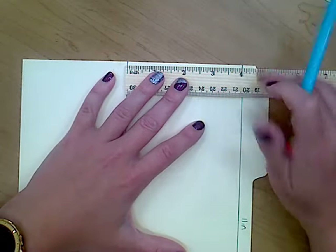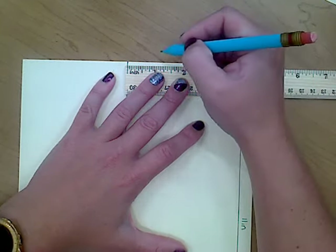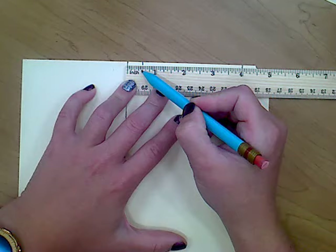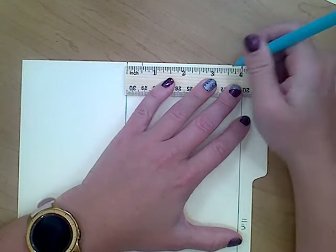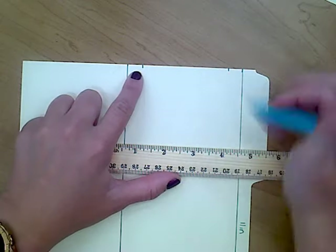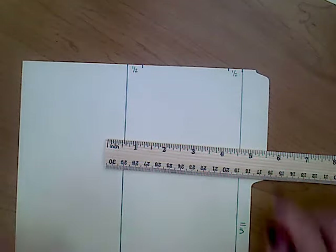Since this line is at zero, a half inch away would be at the half-inch mark. And coming from the other side, since our line is at four, a half inch away would be at three and a half. So I just have those two little marks — both a half inch in from our outside lines. I'm going to twirl my paper around and do the exact same thing on the other side: line my ruler up carefully, mark at the half inch, and mark at the three and a half inch — also another half inch away.